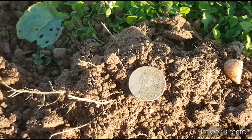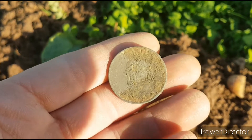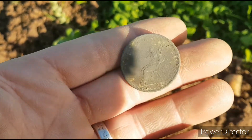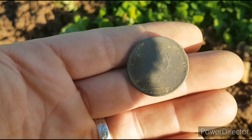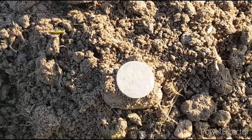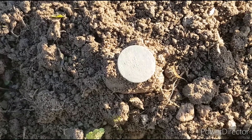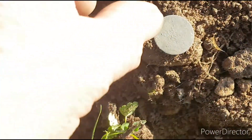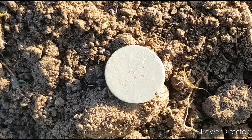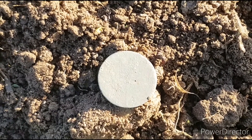Another coin — George the Third halfpenny this time. It's the little pea head version facing to the right. Very gunked up, but it might clean up with the pink stuff. Reverse is slightly better — Britannia's on there, you can make her out. And another little coin, barely readable this time, but just enough there to see the monarch facing to the right — so George the Third. Slightly better on the reverse; I can make out Britannia on there just about. Little farthing, late 1700s.